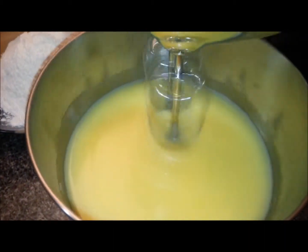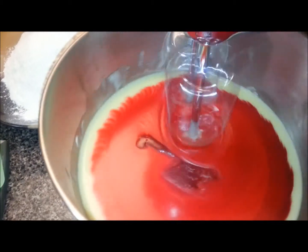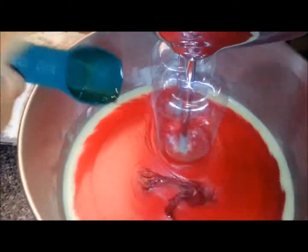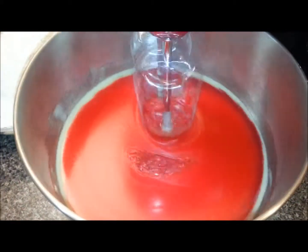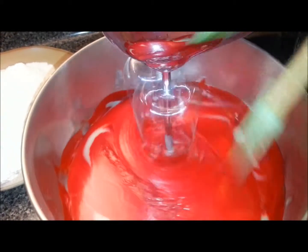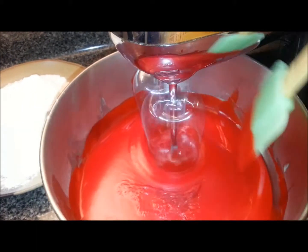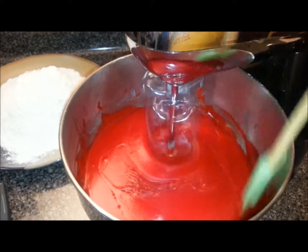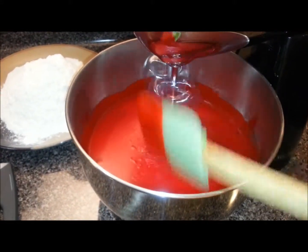You can see the eggs and the cream have mixed in real good with the sugar and the butter. I'm going to go ahead and add in the red food coloring and also add in the vanilla flavor.